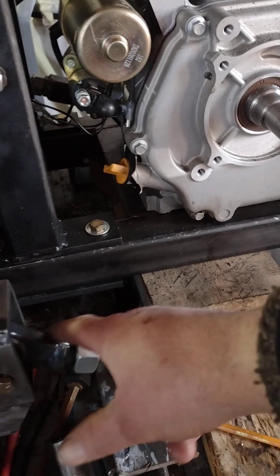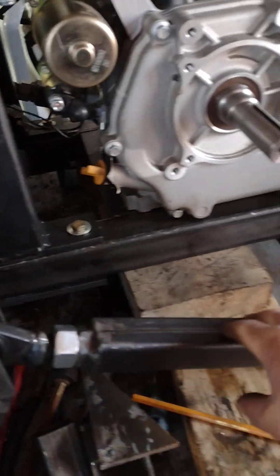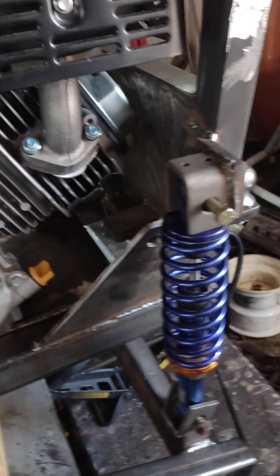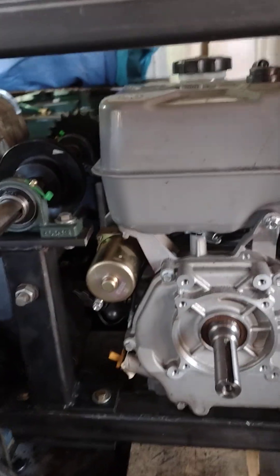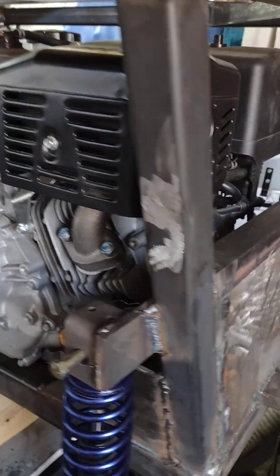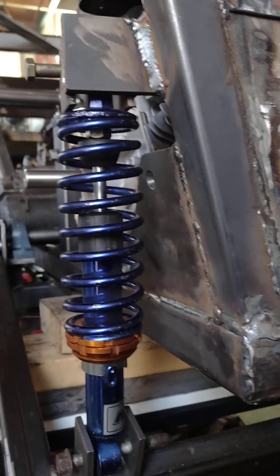I also installed these pieces here, which will be my adjustment for the chain. And I just reinstalled the engine — I'll show you what it looks like.